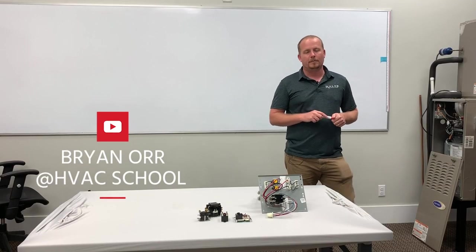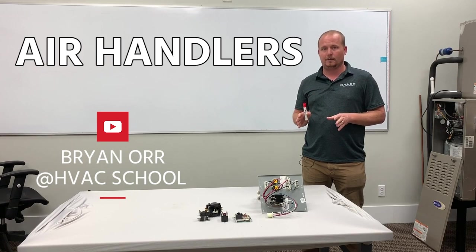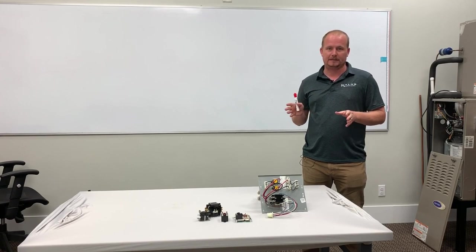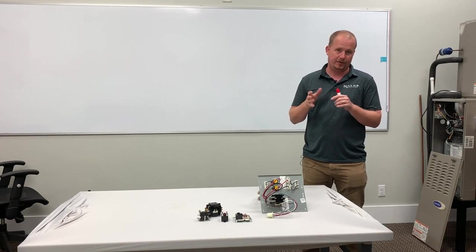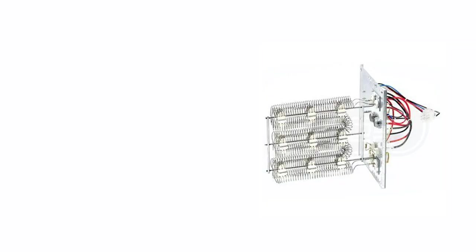This is a common problem when people are working on fan coils or air handlers. It's actually a fairly common mistake, and it happens with the best of intentions by technicians who think they understand relays, and probably do, but just make silly mistakes.